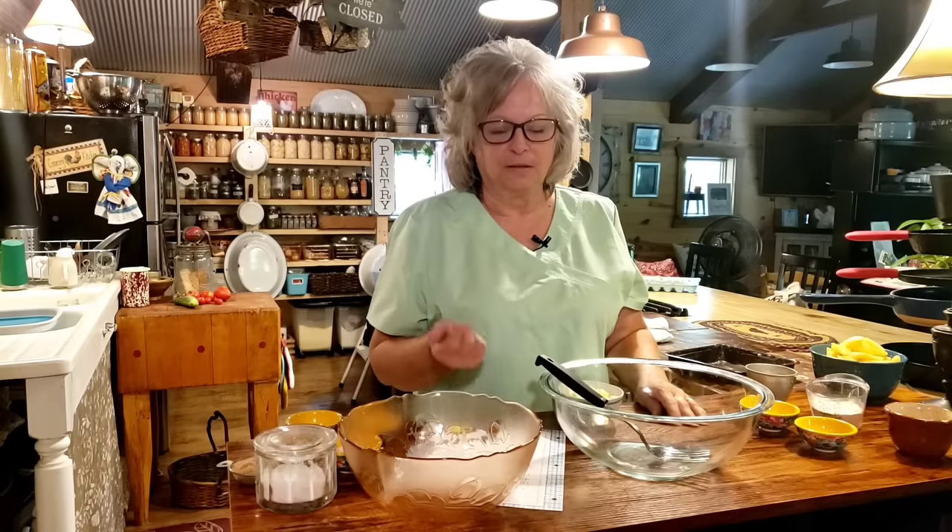We're going to be making apple crisp, and you can make crisp out of any kind of fruit. You can make it out of cherries, blueberries, blackberries - just any kind of fruit you got. I remember in school we made a lot of apple crisp and a lot of cherry crisp, because we got a lot of big cans of apples and cherries from commodity, so we were constantly making crisp and they were so good.